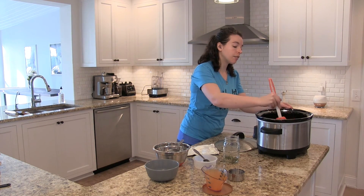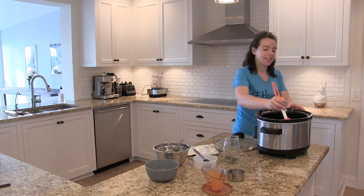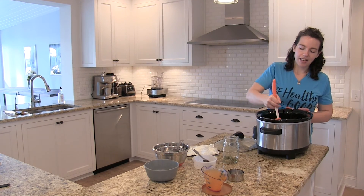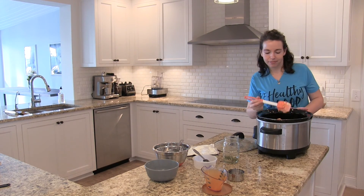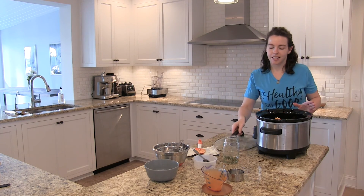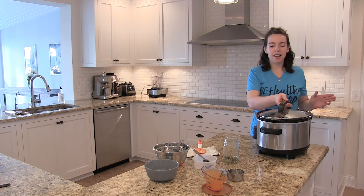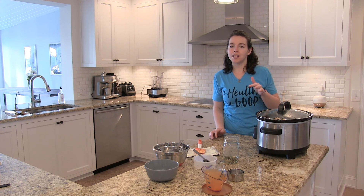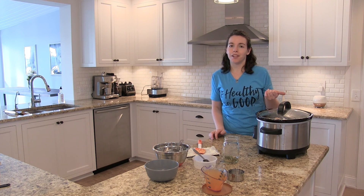And we're going to give it a good stir. There we go — nicely stirred up. We're going to put the lid on it and cook it on high for about an hour and a half to two hours. That way you're ready to go for game time.